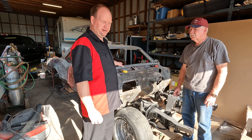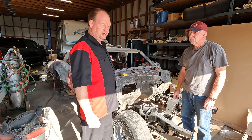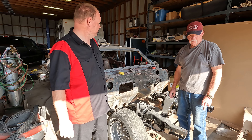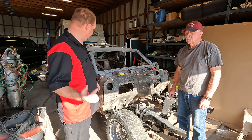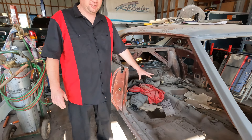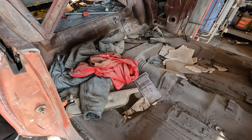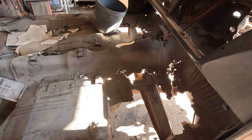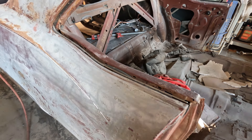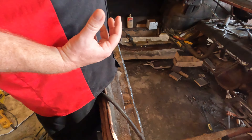We're doing minor rust repairs. The big one is going to be the trunk floors — we're going to redo the floor in it with a one-piece full floor. As you can see, the floor's kind of gone. Back here, we've got the entire trunk floor out of it.